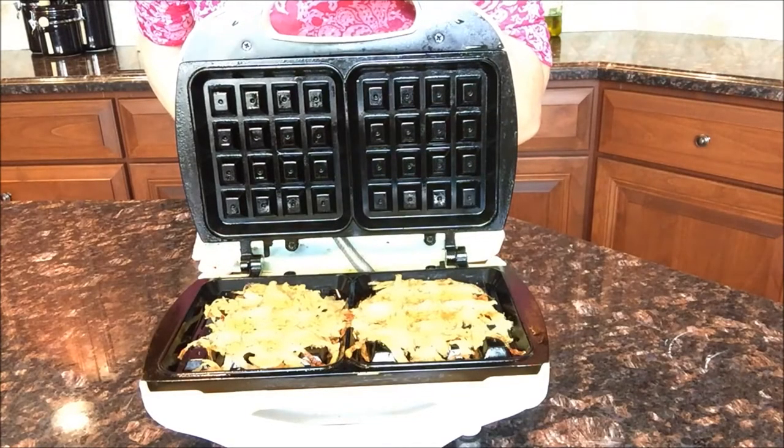Look at that — perfect hash browns in just five to ten minutes. Enjoy those hash browns and the easy cleanup, too. See you next time.